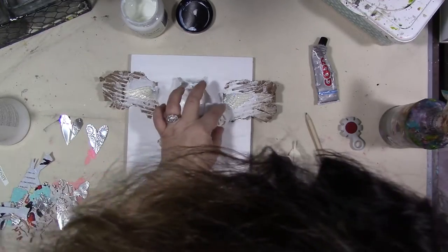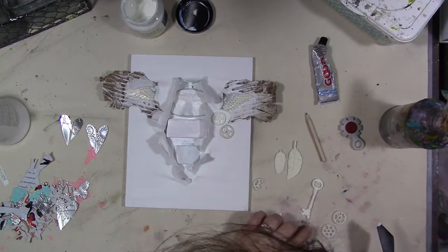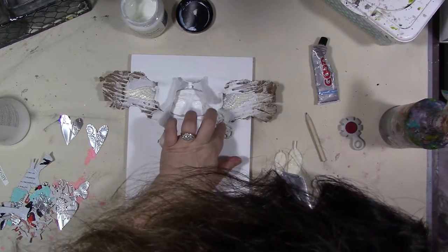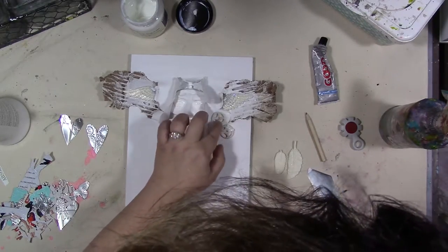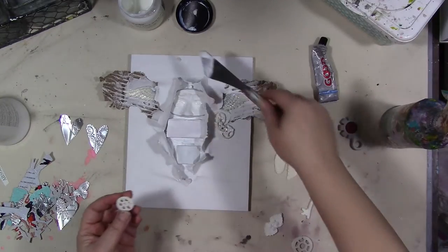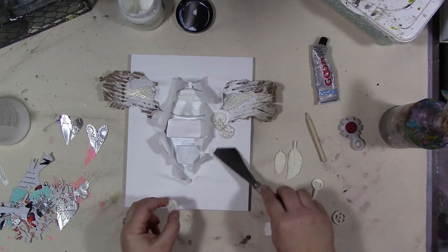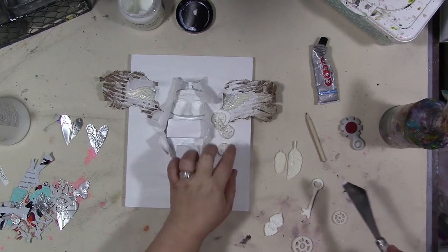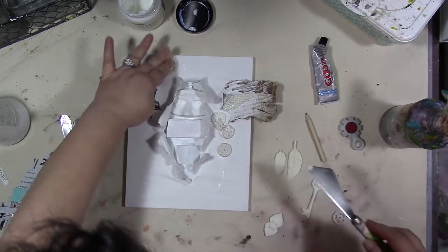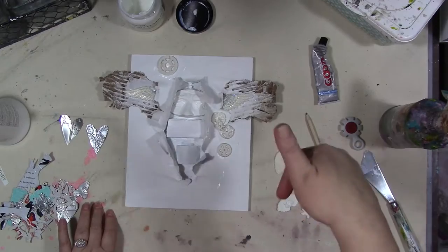Here we go. We're going to put some of these things on here and then let it dry some more and put more gesso — we're just going to keep going like that. I think that's good, so I'm going to let that dry a little bit, put some more gesso, and I'll be back.